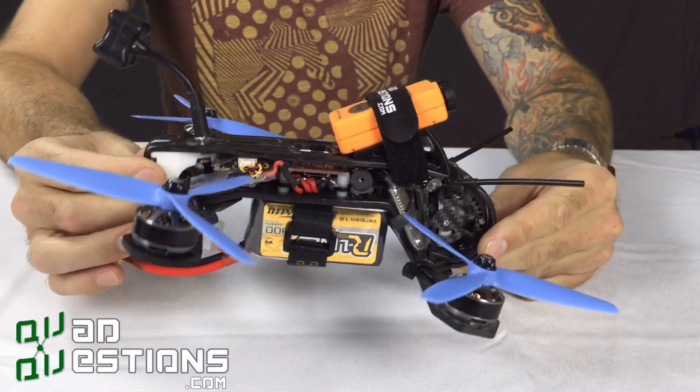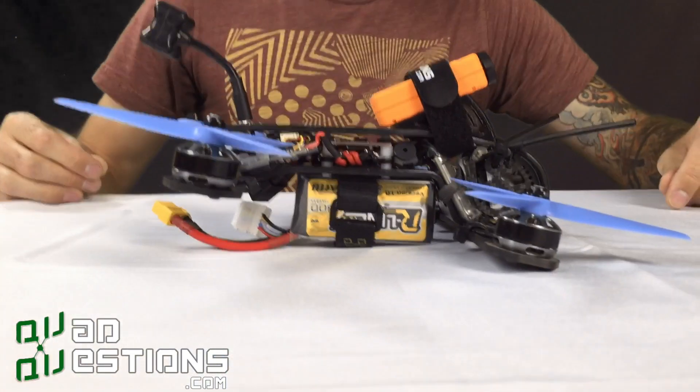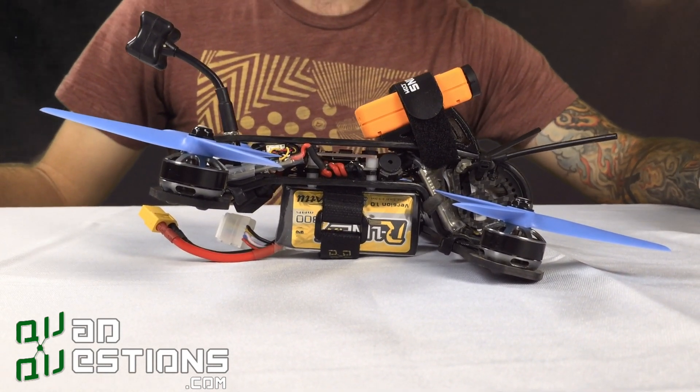It also flies extremely fast. As you can see, when this thing sits with the battery on it, those motors are actually tilted a little bit forward. So this thing pulls forward. It's super fast.